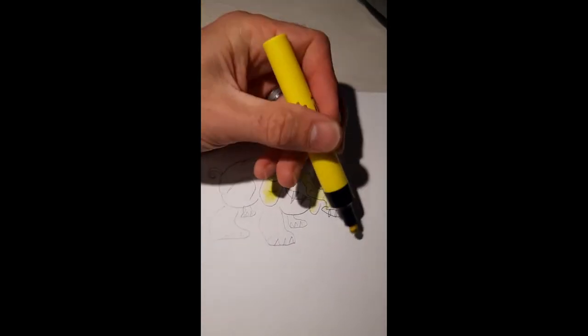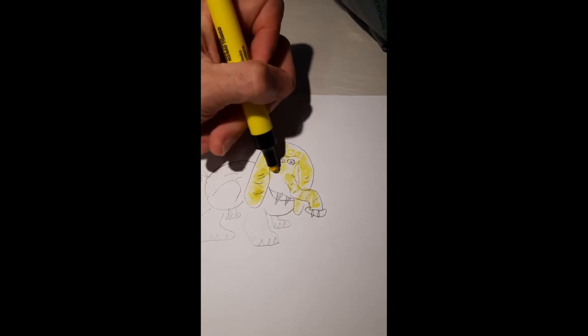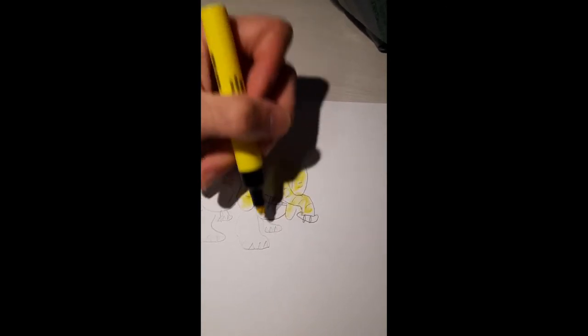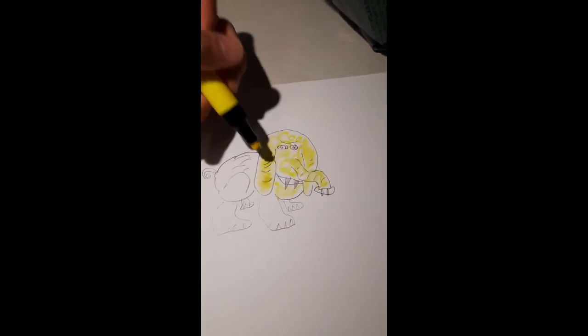Notice that I'm not coloring the tip of the snout, because that's going to be a pinkish color — that's how an elephant rinses itself off in the morning or evening when it takes a shower.